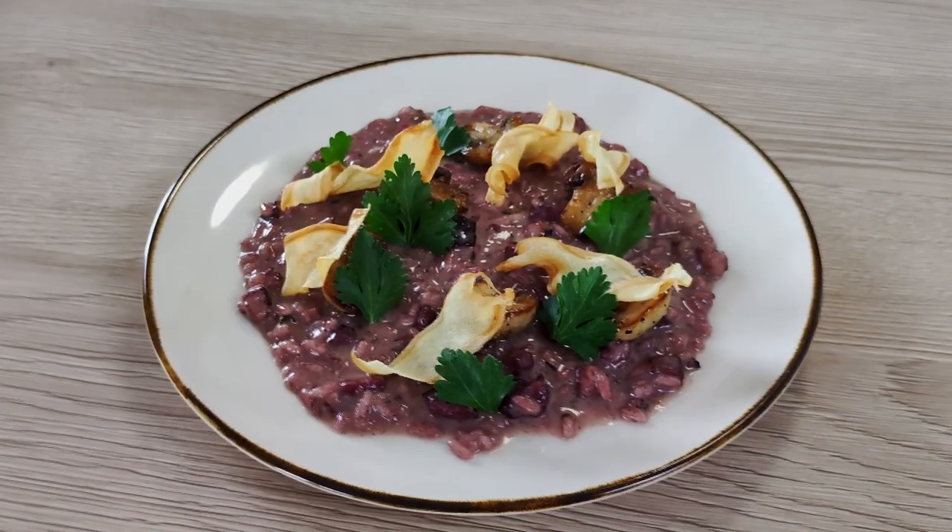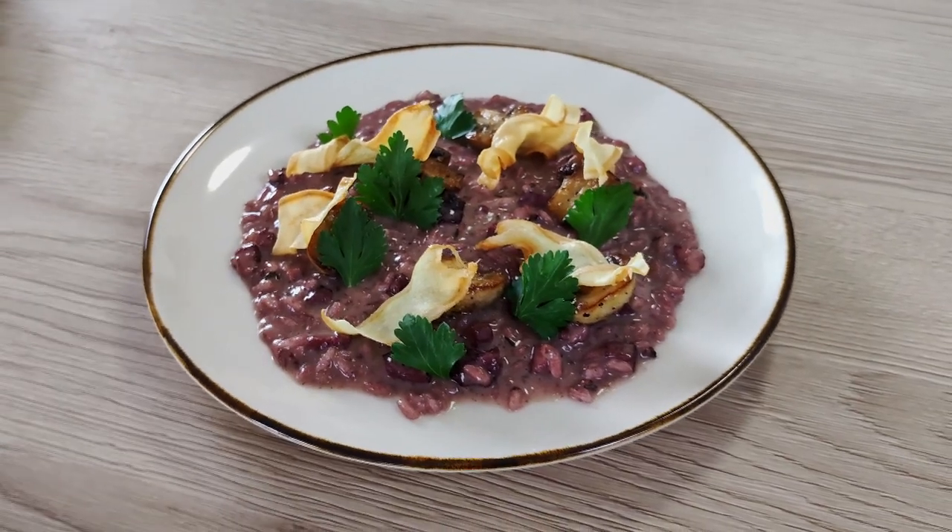Hello everyone, today I'm going to show you one of my favorite risottos: red wine risotto with mushroom and bacon. So let's not waste time and get started.